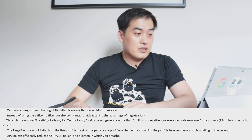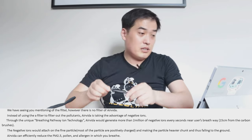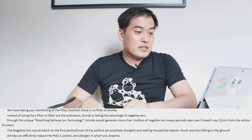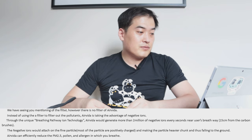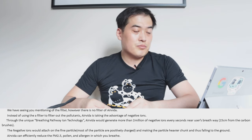So instead of using a filter to filter out pollutants, Air Vida takes advantage of negative ions through unique breathing pathway ion technology. This Air Vida generates more than two million negative ions every second near the breathway, about 15 centimeters from the carbon brushes. The negative ions attach to fine particles - most particles are positively charged - making them heavier so they fall to the ground. Air Vida would effectively reduce PM 2.5, pollen, and allergens in the air you breathe.